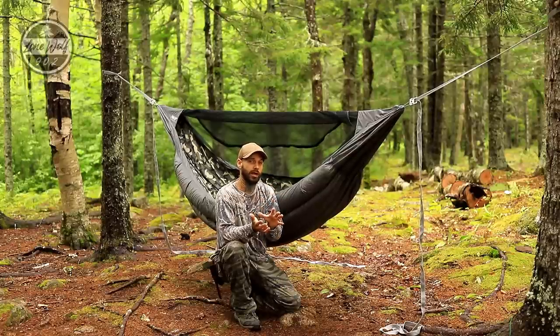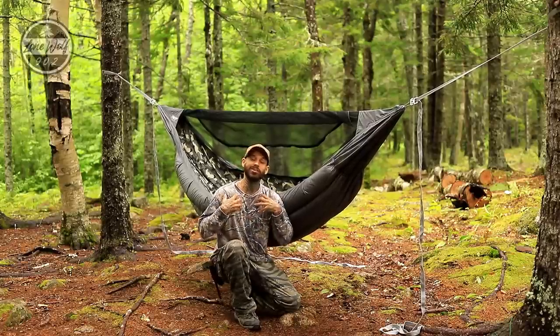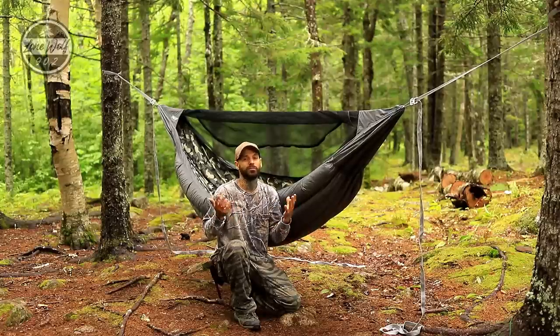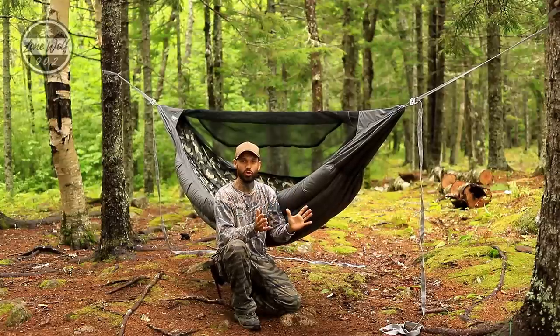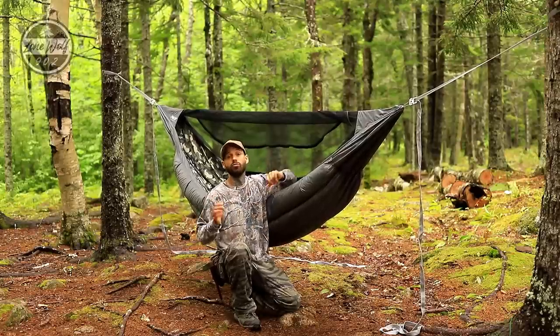If I have the chance to speak with him before this video goes up, I will drop the specs down in the video description. Currently I'm camping and don't have service, so I'm just doing this video so you guys can see the hammock and know exactly what it is.